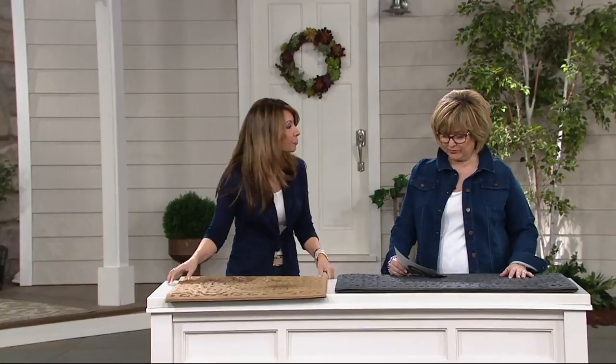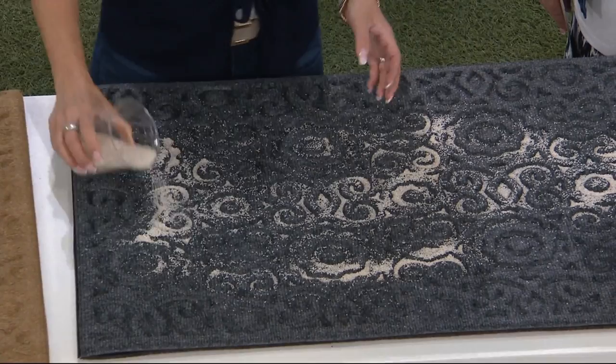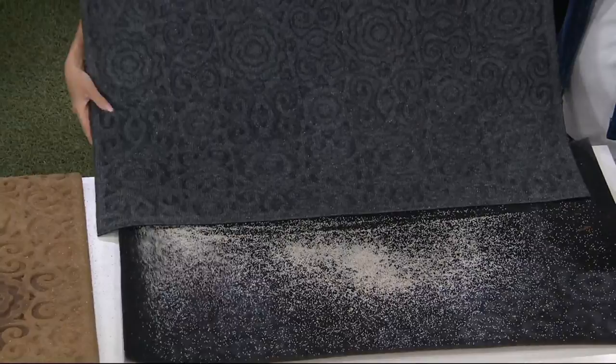Many times we put these outside — if you have a vacation home, here I have some sand, which could be kitty litter or dirt. Look at how quickly, as I'm putting it on here, it instantly falls into those deeper grooves. When it's in the deep grooves, it doesn't get tracked into the house — it's a first line of defense for your home. Then you can either shake this off — look how easy, it just shakes right out — or vacuum it. This mat can collect a lot of dirt before you'd even know you needed to shake it out, because of all the deep grooves.